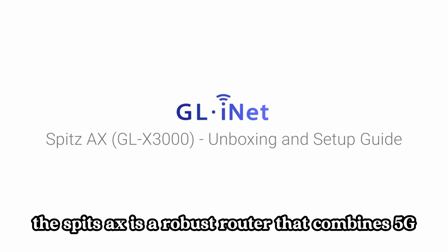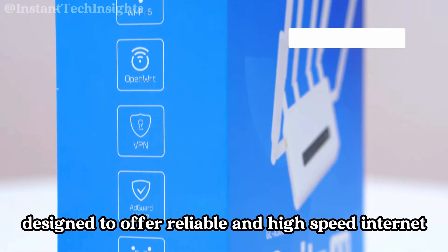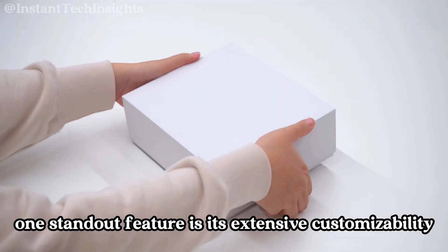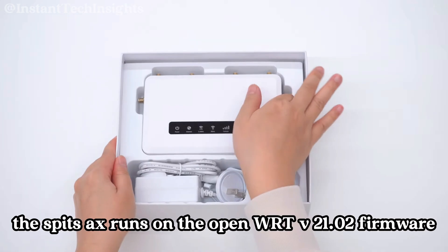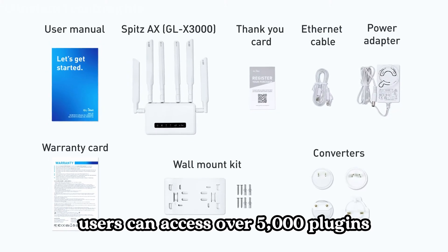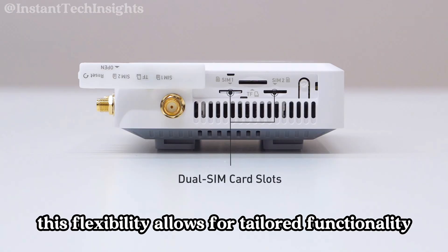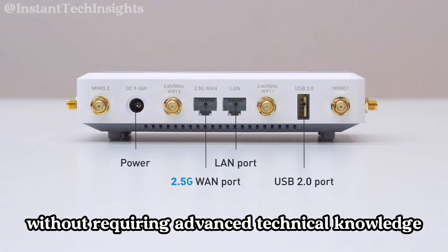Customizability and advanced features: The Spitz AX is a robust router combining 5G NR cellular connectivity with Wi-Fi 6 technology, designed to offer reliable and high-speed internet access. One standout feature is its extensive customizability — it runs on OpenWRT v21.02 firmware, providing a highly customizable platform. Users can access over 5,000 plugins through a user-friendly, no-code interface within the admin panel, allowing tailored functionality without requiring advanced technical knowledge.